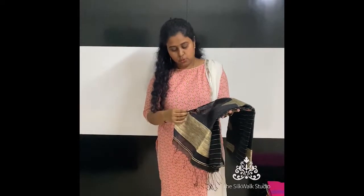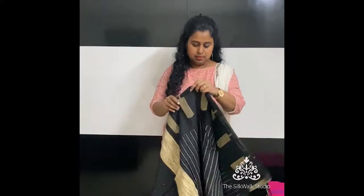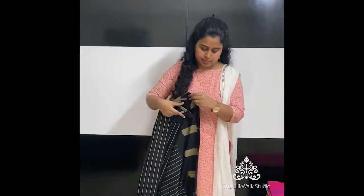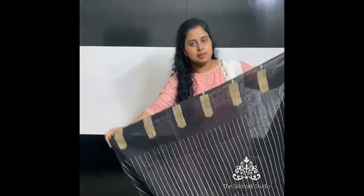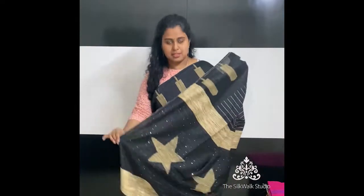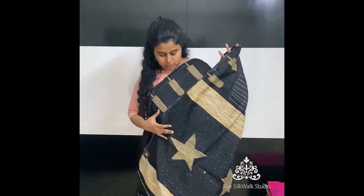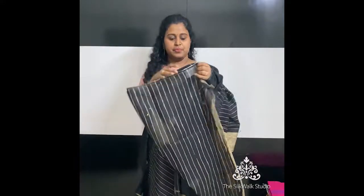This one is priced at ₹2450 and it's in black. Depending on the jute weaving on the sari, the saris are priced accordingly — if the amount of jute weaving is less, the sari is a little less priced. This is how the sari looks — a very different and beautiful pattern. The pallu also has gold sequins work over it.